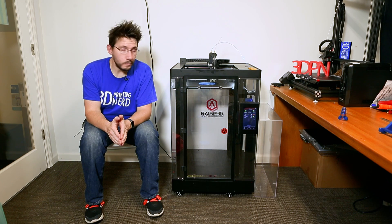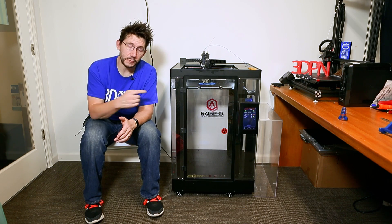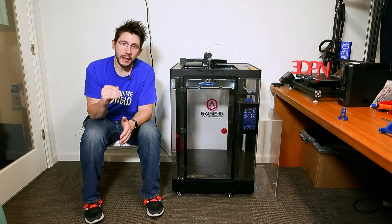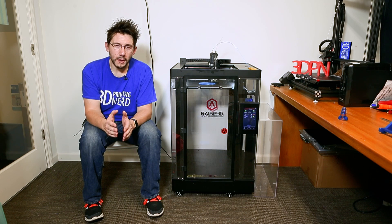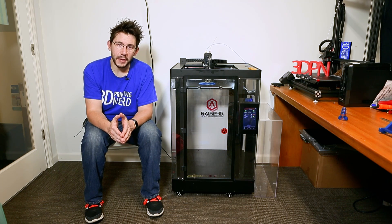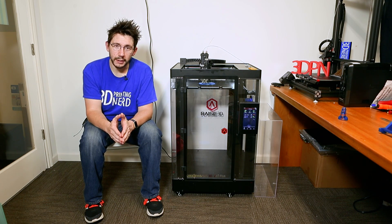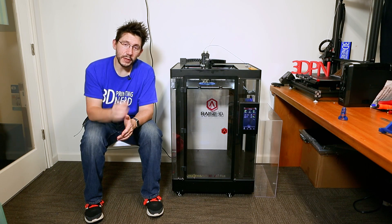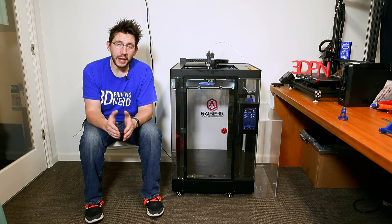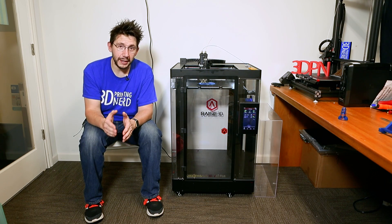Next, the printer bed arrives level from the RAISE3D factory — and that was true for me, mostly. But it wasn't level on the edges and I did have some issues printing there. I was able to manually level the print bed, but it was incredibly frustrating and difficult because there are 13 different adjustment points underneath this bed. A printer of this caliber should include some form of auto bed leveling — perhaps a BL-Touch sensor or an induction probe. Some sort of automatic or assisted bed leveling on this machine would go a very long way.